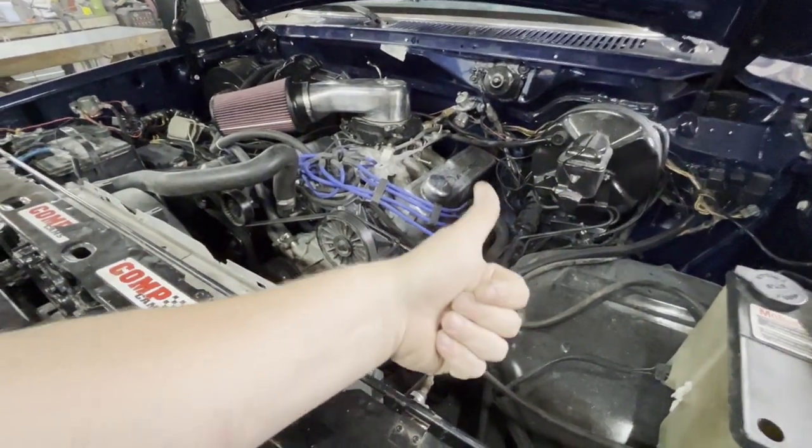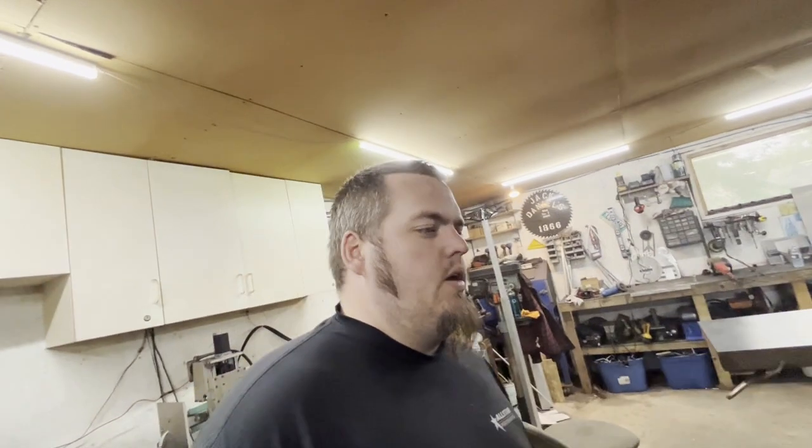Going the LS header route and just rewelding a new flange on is the way to go — makes it less expensive. Turbo location is priority number one because it's easier to have that set and then work from there, in conjunction with the headers. Then we can start routing everything else. We also need to punch holes in the rad cradle to make room for the intercooler, run charge pipe, and tie everything into the exhaust he has now, which will be a challenge in itself.